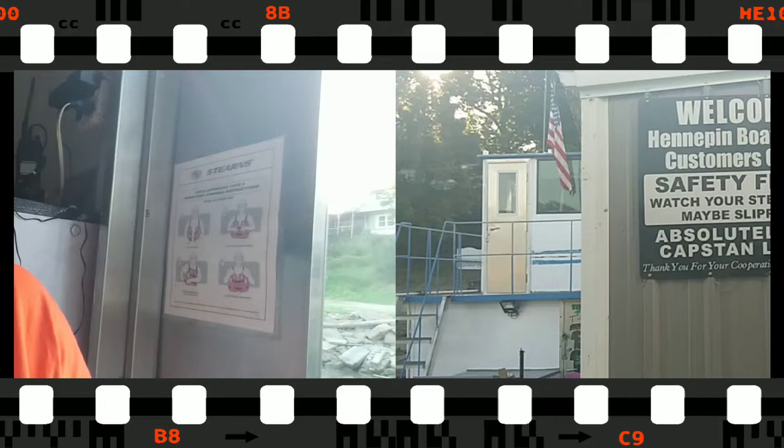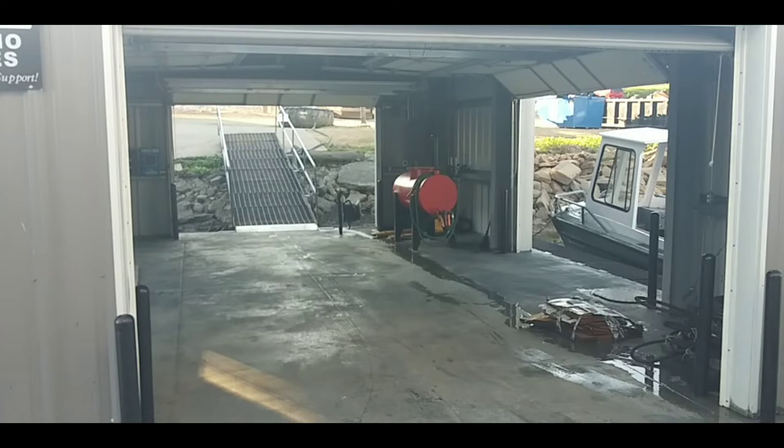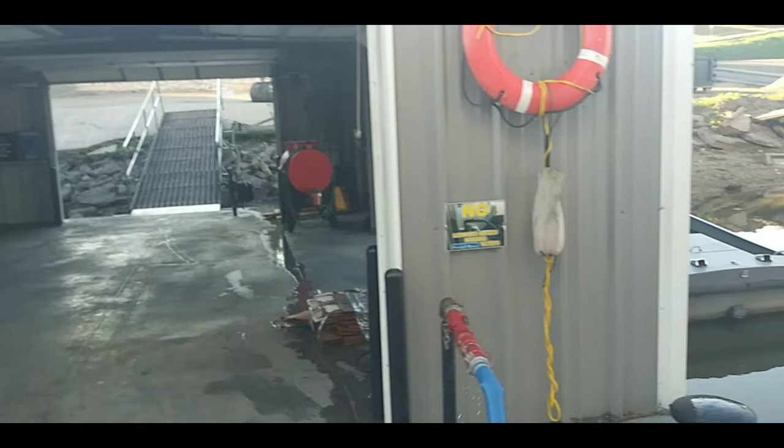Stay tuned — I have something special for all of you. Hey everyone, this is Saucy the Traveling Towboat Chef. A lot of people have asked about groceries and supplies — how do we get them on board? In this video I'm going to show you one of the places we get our groceries and supplies. The name of this boat store is called the Hennepin Boat Store — customers only. This is where we can pull up to the dock and they bring down supplies and groceries, and we can pick them up ourselves. They also do crew changes.